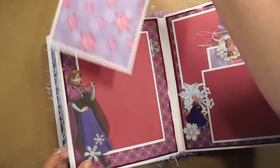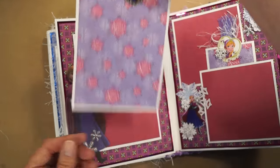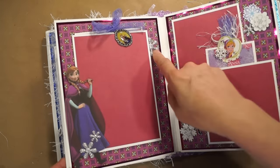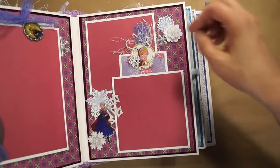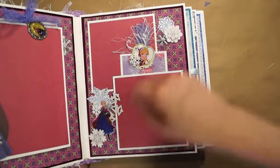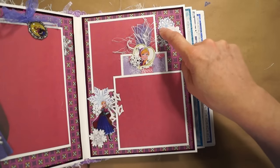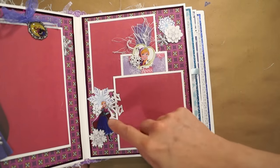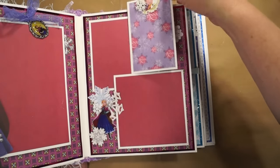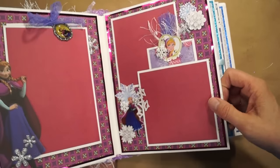Next page — this photo mat pulls out and we have another charm with Anna on it. Big photo mat, fussy cut out Anna here. These are snowflakes from my stash, and we've got these stickers — Crafty Chiquita had given me those. These aren't really sticker stickers; they're repositional stickers. So I used glossy accents on the back of them, stuck them to cardstock, and fussy cut them out. The Anna stickers were actual stickers, so I just fussy cut them out after I put them on cardstock.